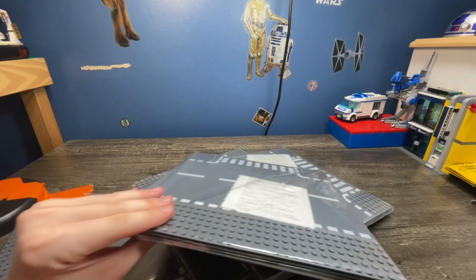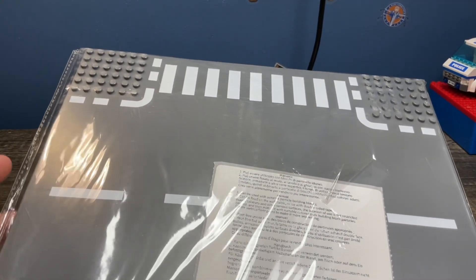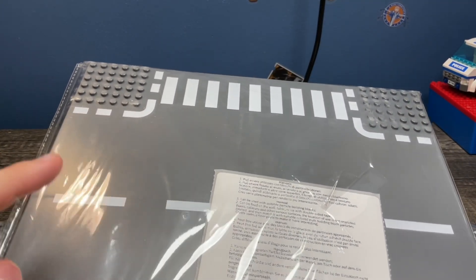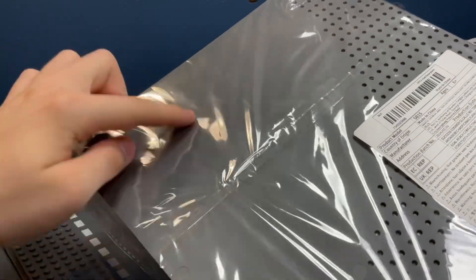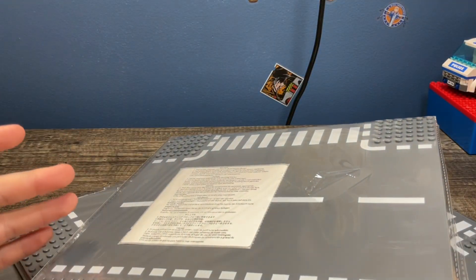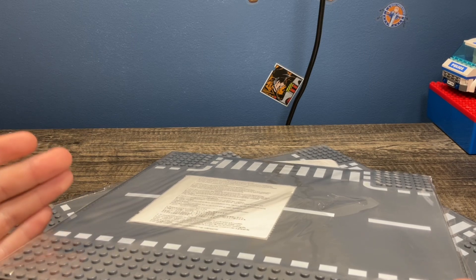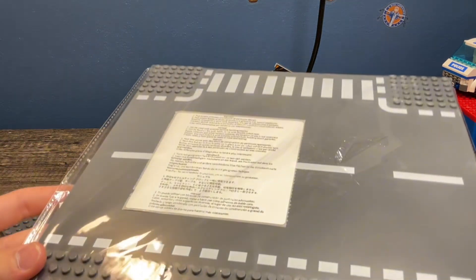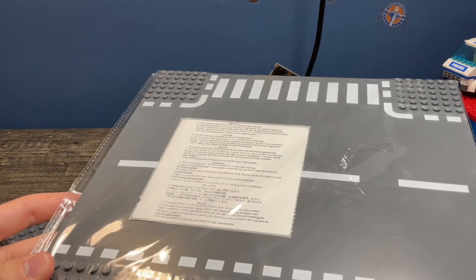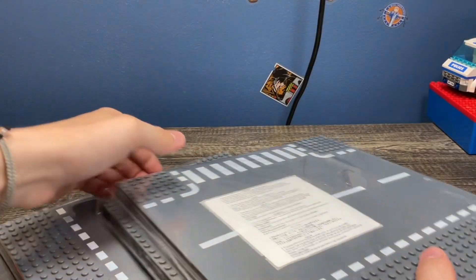Each one of these packs inside it is every single road plate that LEGO's made in this style, so you have the T, and then you can see there's the curve, and there's a four-way and a regular straight. So in this pack you get all four of them, and Timu was selling these for about $11 a piece, so I got four of them.